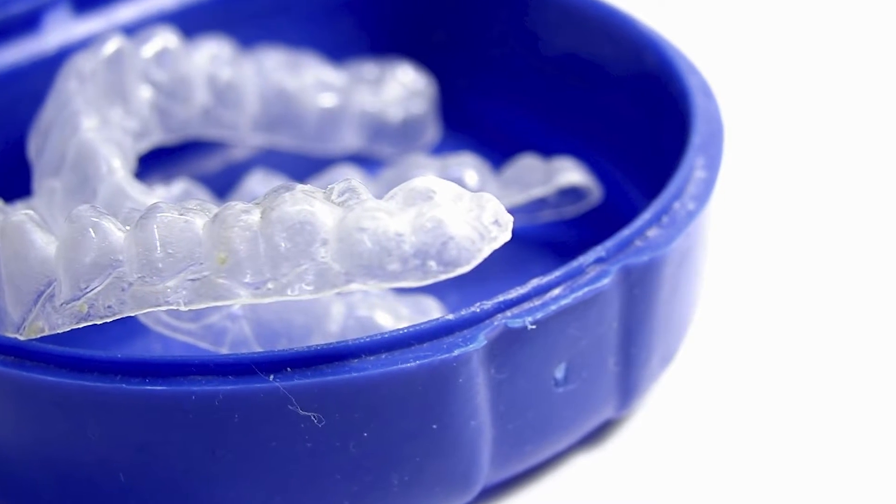Custom fabricated mouthguards from 1300 Smiles can also be created in your team colours or even with your child's name on it. So when kitting out the young athletes in your home, don't forget the most important piece of safety equipment — the custom-made sports mouthguard from 1300 Smiles.